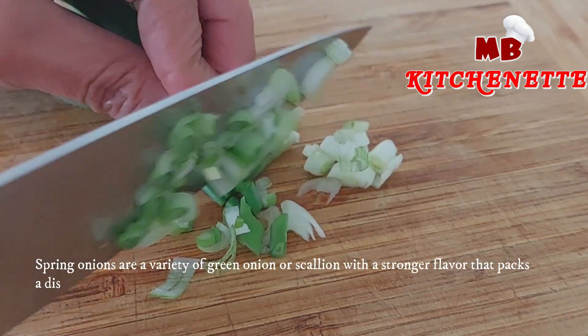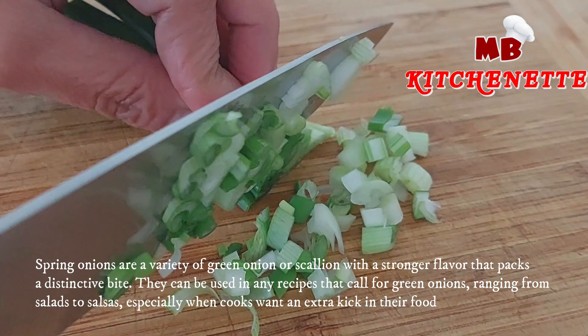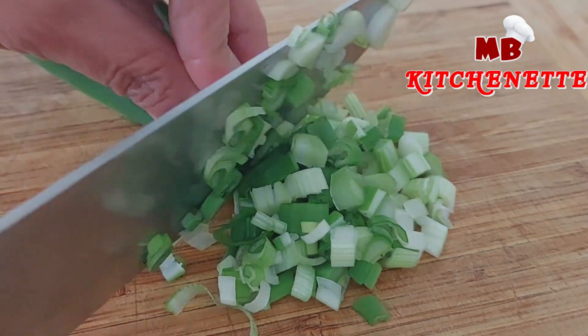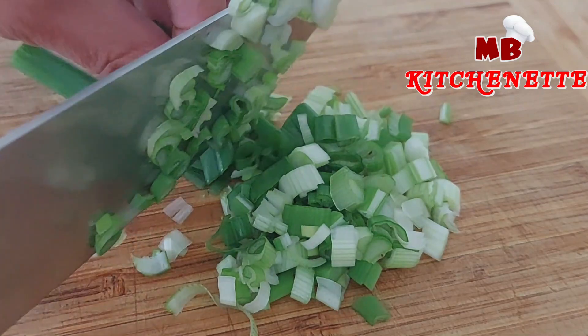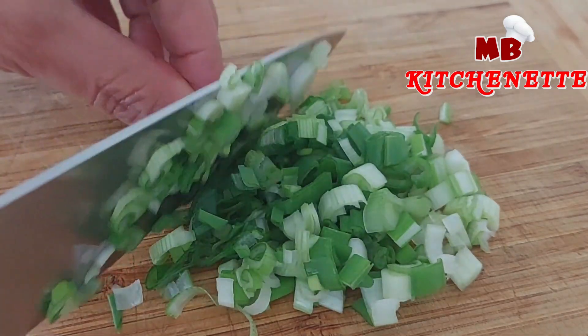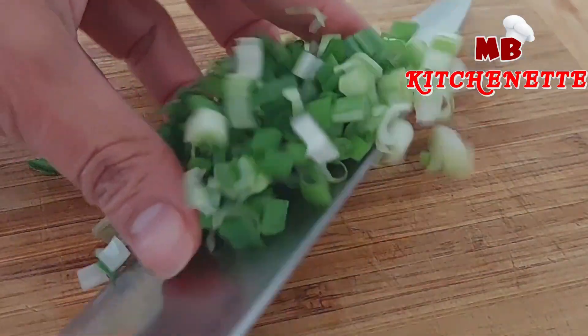Slice and chop spring onion and set aside. Spring onion is one of the favorite ingredients in any kind of recipe. Spring onions are a variety of green onion or scallion with a stronger flavor that packs a distinctive bite. They can be used in any recipes that call for green onions, ranging from salads to salsas, especially when cooks want an extra kick in their food.